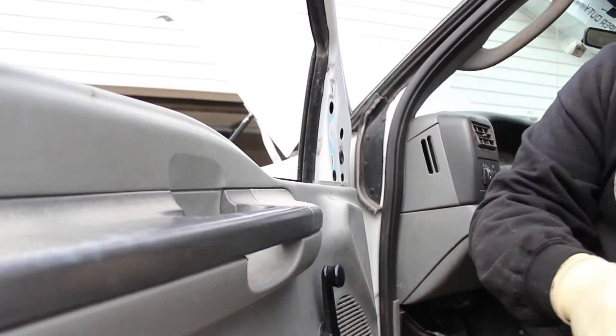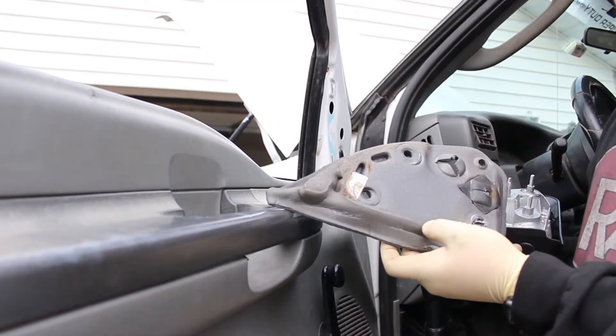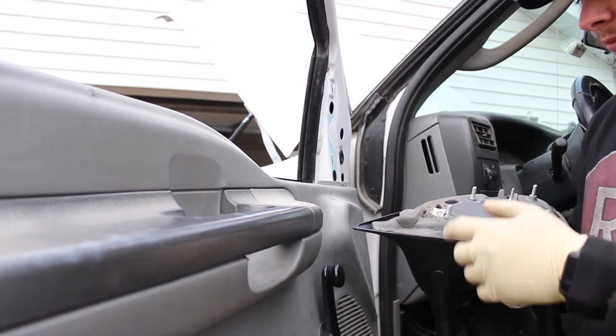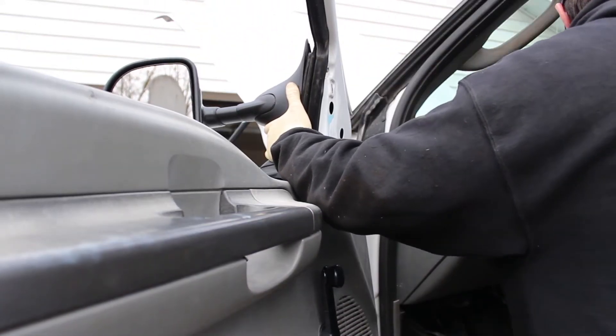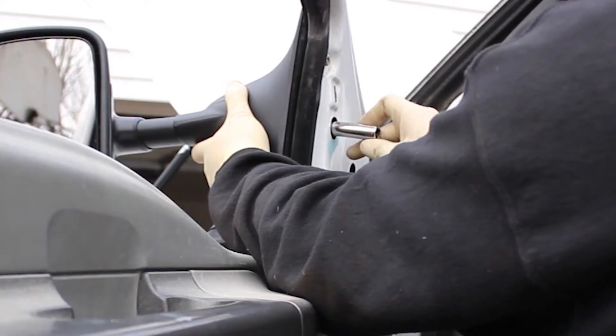Now we're going to go ahead and prep the new mirror. We've got our brand new mirror here and we have our little insulation piece that goes right here, so we're just going to go ahead and set that on. We're going to go ahead and set our mirror onto the door. We're going to put a nut onto our socket and get the top one started — that way it'll hold it in place.